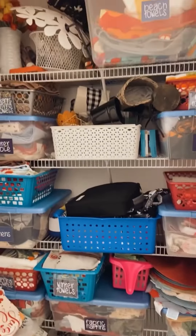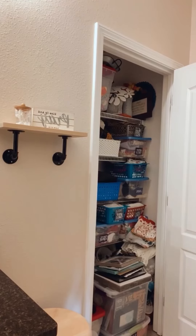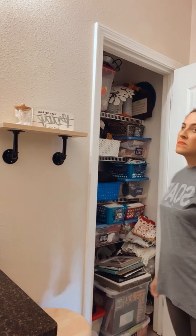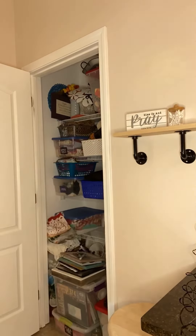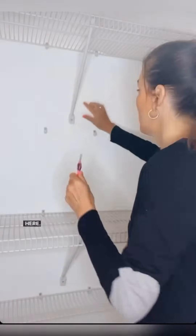Watch as I turn this mess of a linen closet into something that's both beautiful and functional. Nope, this definitely will not do. I start by completely removing everything out of the closet.